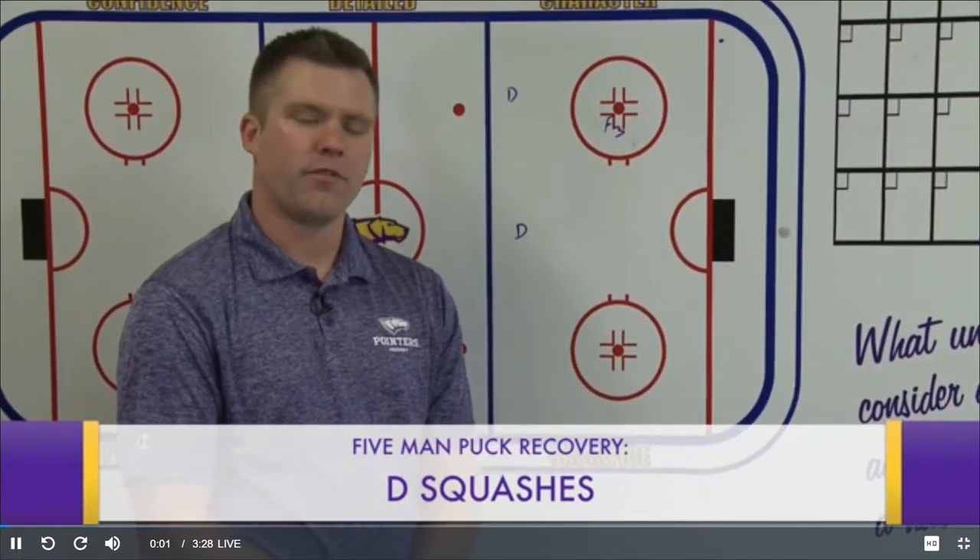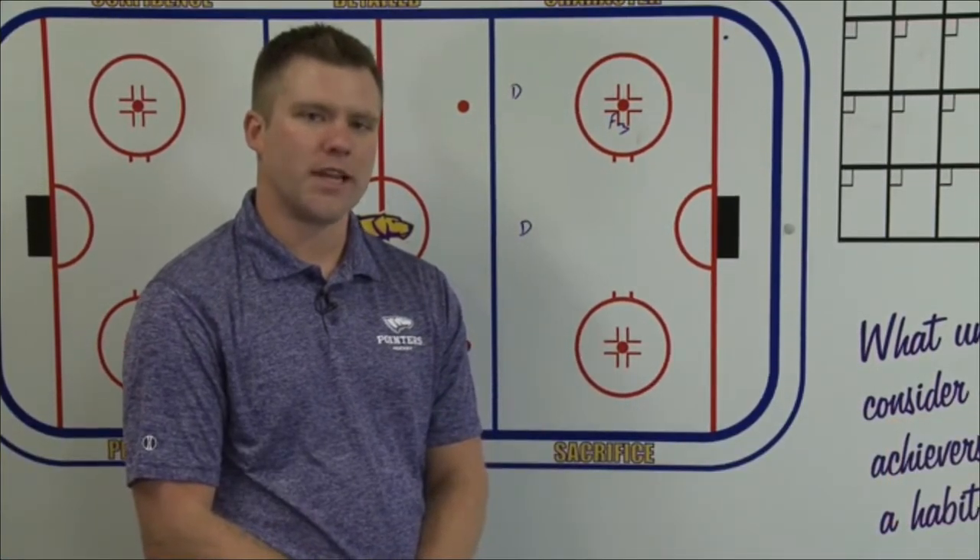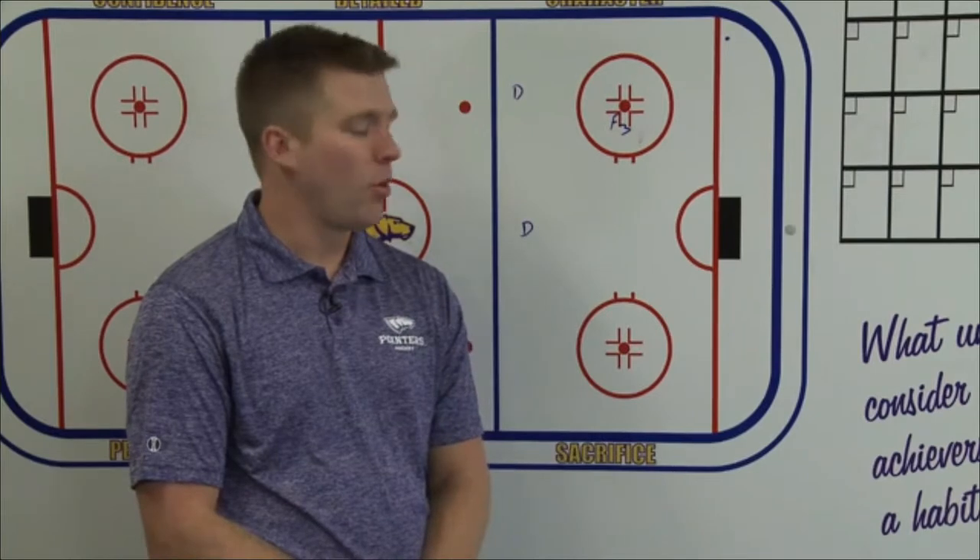Our defensemen and how they're involved in helping us recover pucks in the offensive zone and sustaining that offensive zone pressure that we so desperately want.